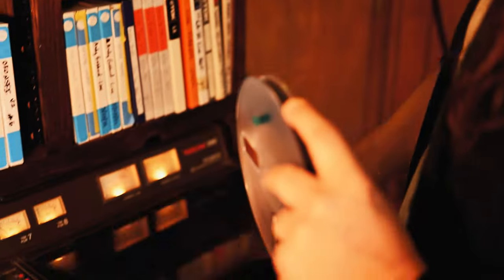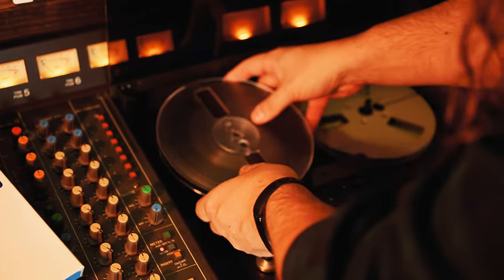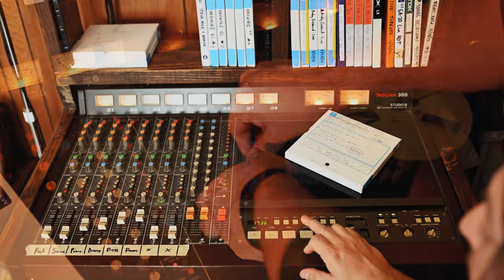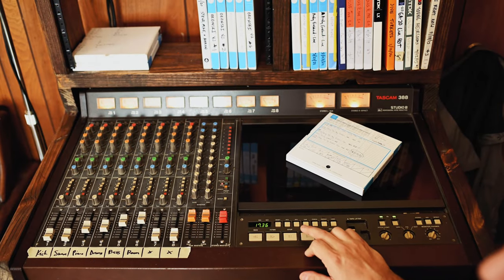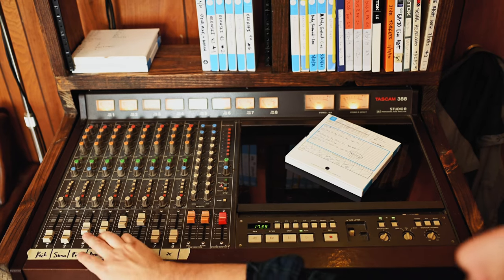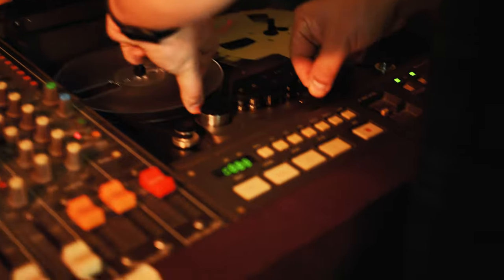So we're gonna go through the new track that just came out recently, "Song For My Sister's Son." This is the third take of Song For My Sister's Son, which is the take that made the record. I'll just let it play and mess around with the stems so you can hear them.